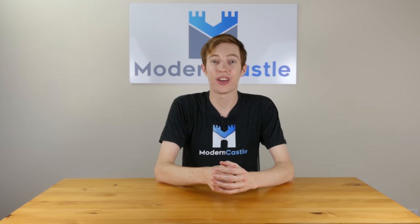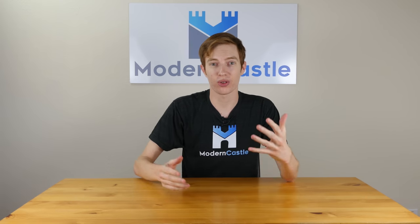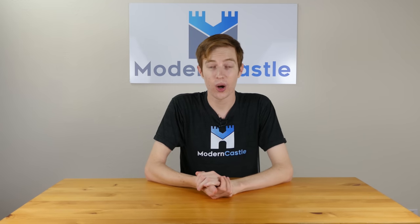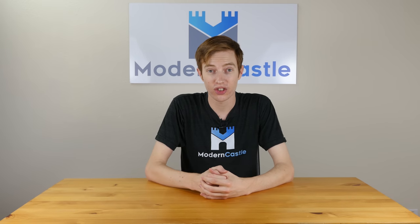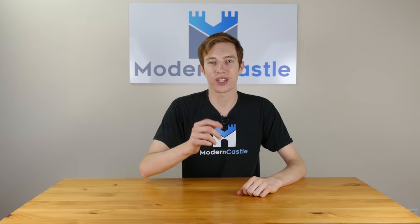Well guys, that is it for this review. I hope you found this helpful. If you have any comments or questions, please drop us a note down below — we're always happy to help. If you didn't like this video, give us a thumbs down; if you thought it was cool and helpful, we'd love a thumbs up. If you want to see more of our stuff, definitely subscribe or check out some of our other videos. Also, make sure to check out our website at ModernCastle.com — we've got the full write-up on the V6 cordless as well as other comparisons, guides, reviews, tutorials, and a whole lot more. Thanks so much for watching.